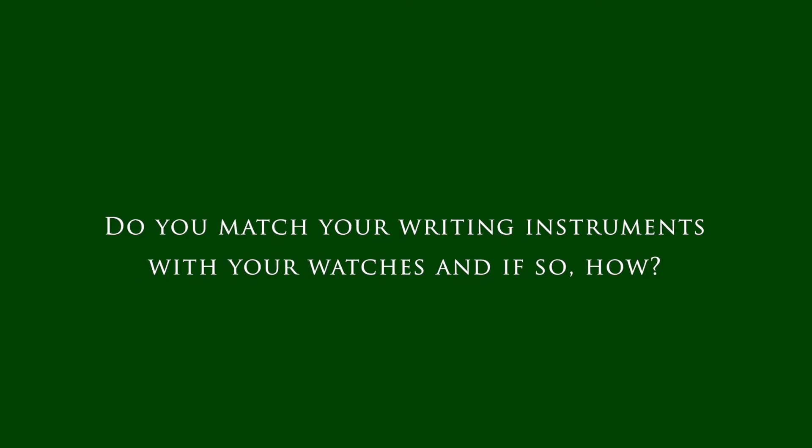Thank you so much for sharing that. Let's go to the second question — and it's actually a question in two parts. Do you match your writing instruments with your watches, and if so, how do you do that? Is it based on color, mechanisms, or something else?